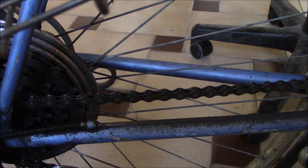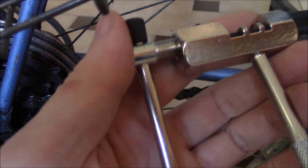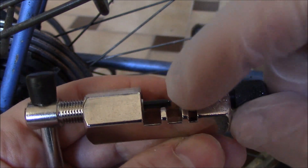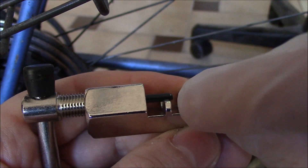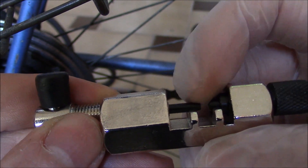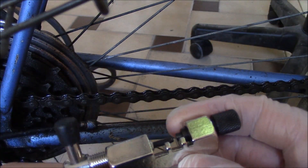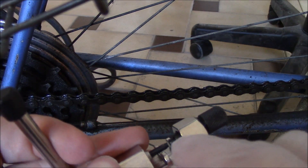In this tutorial I'm going to show you how to remove a bicycle chain. The first thing you're going to need is a chain removal tool. The way this works is you have a slot right here, and that's where the chain goes through, and then this pushes the pin — which is right here — out as you turn it, and once the pin is pushed out of the chain link, the chain can separate.